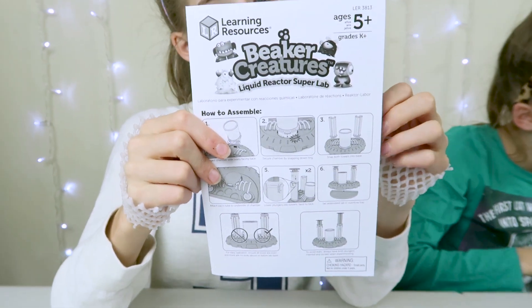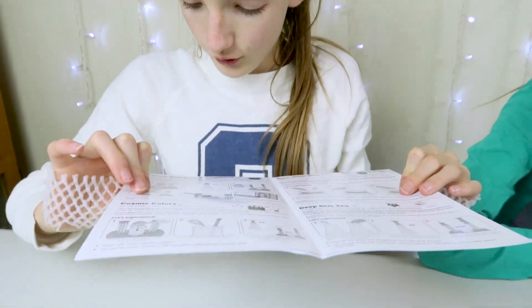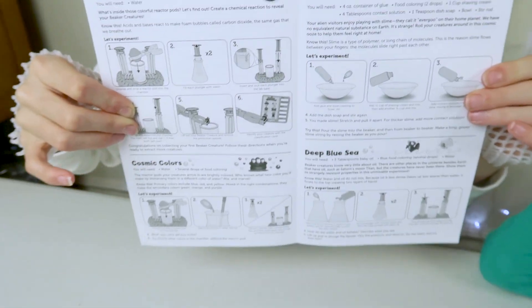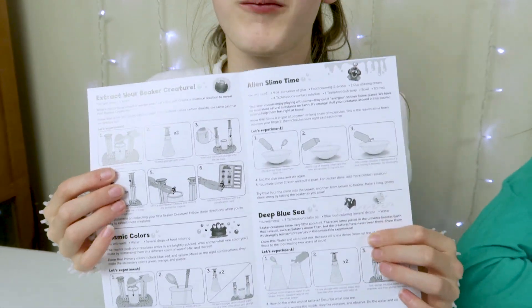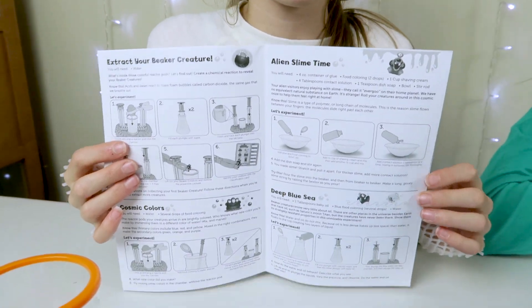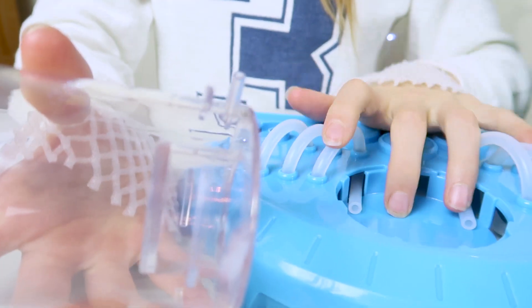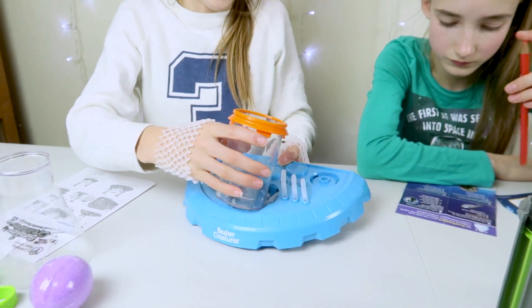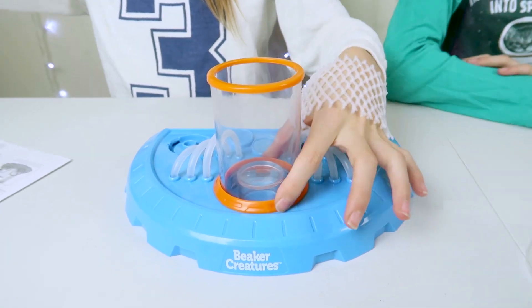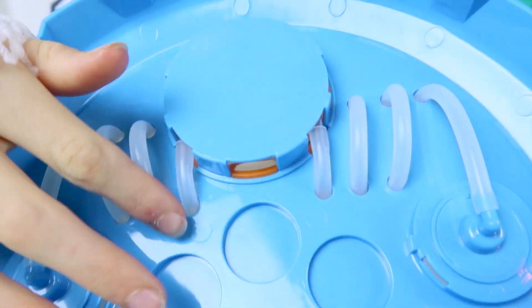The instruction tells you how to assemble your liquid reactor, how to extract your beaker creature, and you can also make some experiments — though you have to actually buy the ingredients. First of all, it tells me I need to attach these two knobbly bits into these two pipes down here.